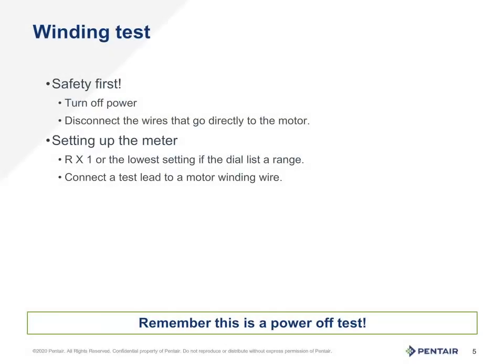To perform the winding test, access to the motor wires going down to the pump will be needed. First things first though, make sure the power is turned off. Remember, ohms testing is a power off test always. Disconnect the wires from the control that go down into the motor. Set the meter to R times 1. Connect the leads of the meter to the wires heading down to the motor. Preferably connect the leads to the motor with alligator clips to ensure an accurate reading.